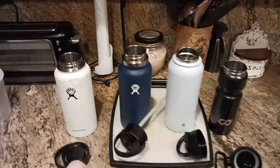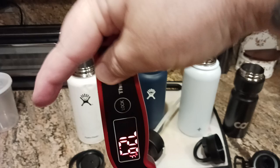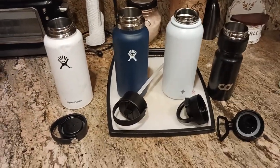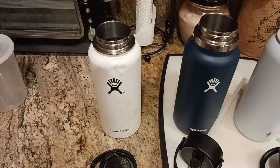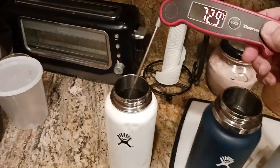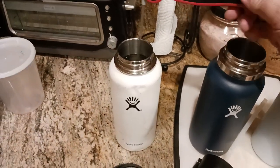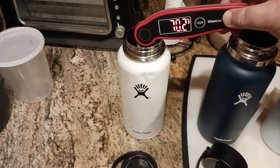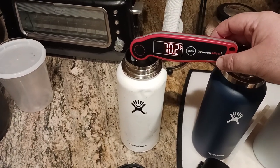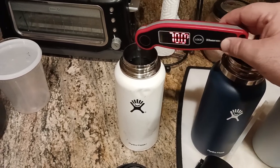By the way, if you're looking to purchase any of these, click the links down below in the description section. It's better to buy from a reputable source than to get a knockoff. Anyway, here's the digital meat thermometer — we're going to do our baseline. This one I'm convinced is the knockoff because it failed first, but I just want to get what room temp water reads.